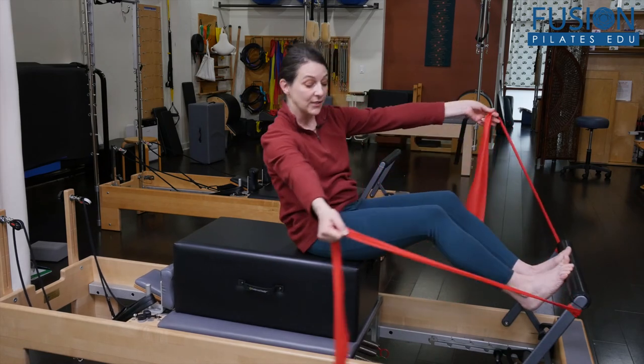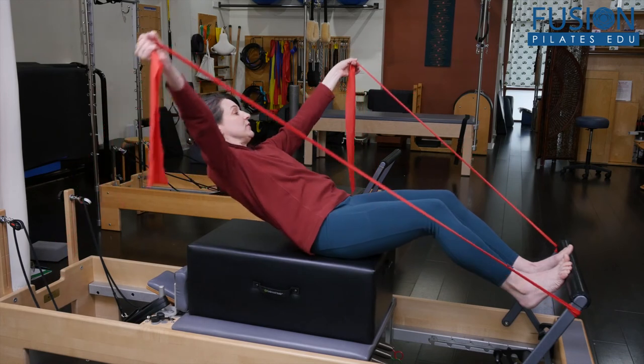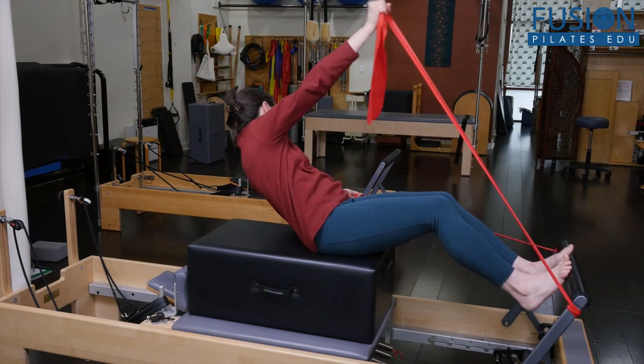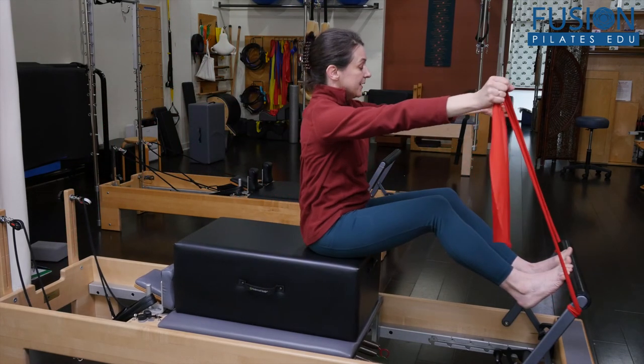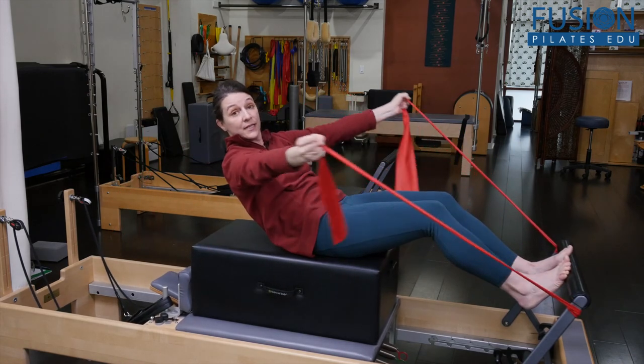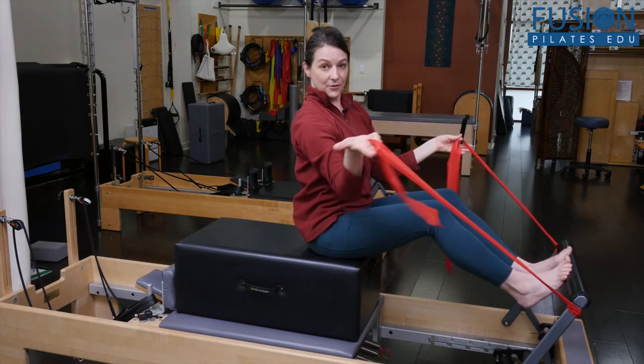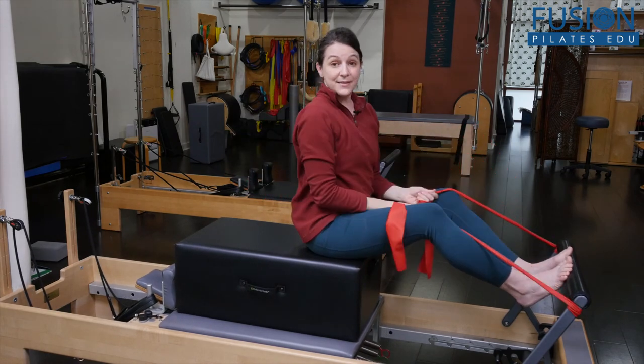From here you could come into any other variations. You could take this into more of an around-the-world variation — bring them back and just have them do arm work, almost like the roll-down version facing the straps, which is more traditional. Just to mix things up a bit.